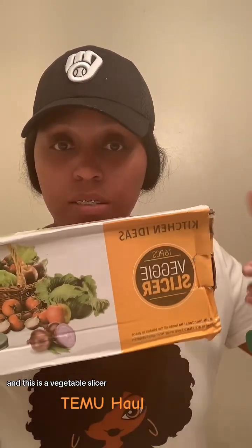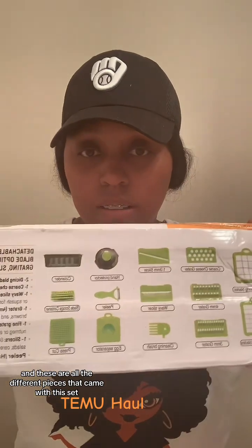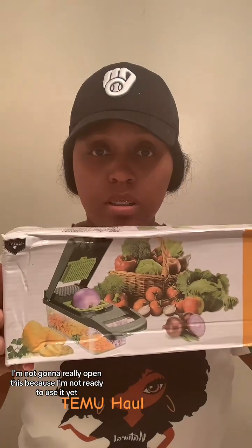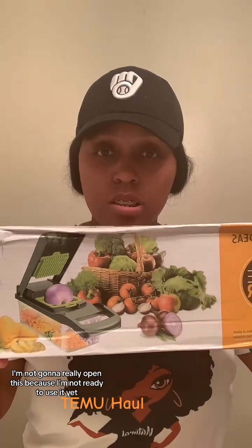First, I'm going to start with the stuff I got before today's package. I got this vegetable slicer — it has 16 pieces, and these are all the different pieces that came with the set. I'm not going to open it because I'm not ready to use it yet, but I'm just showing you guys what I have.